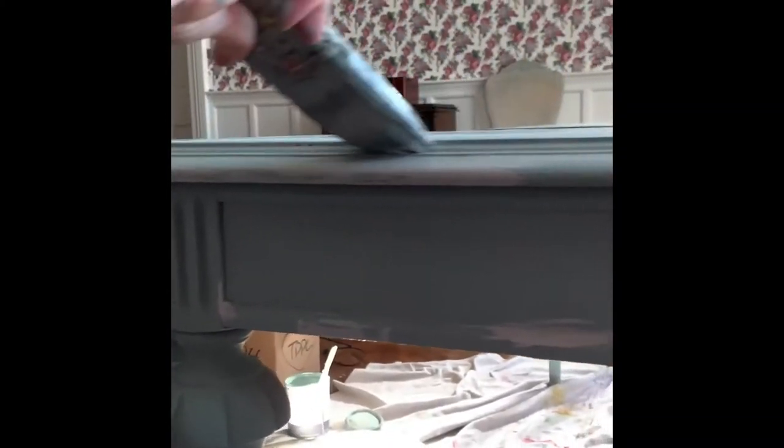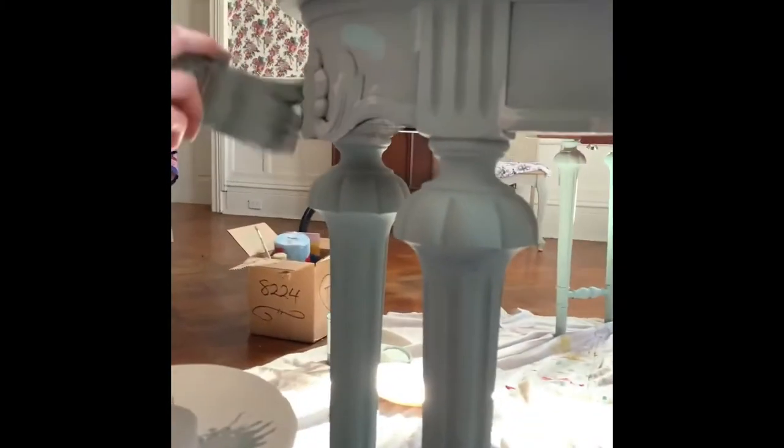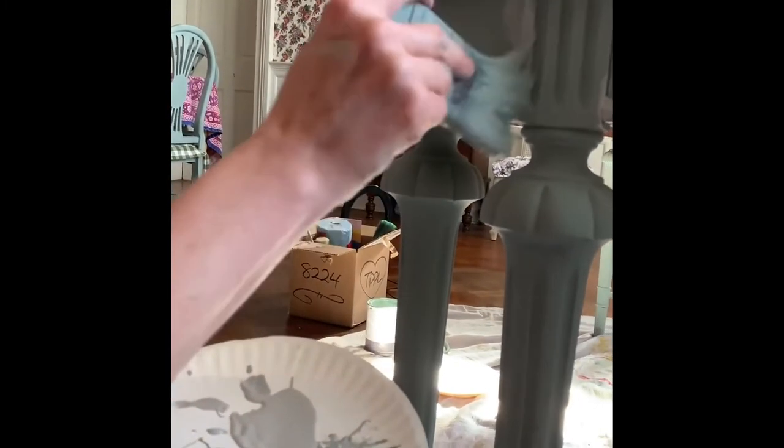I learned this technique from a wonderful blogger who sadly doesn't blog anymore — Leslie Stocker. She still keeps her blog up though. She taught me this instead of Annie Sloan's recommended method of painting in two colors and then sanding back to reveal the base color and wood underneath. The sanding is very time consuming and you end up wasting paint, which is frustrating especially because the paint's expensive. Leslie Stocker's method is just to dry brush on highlights and avoid sanding altogether. It saves time, saves money, and I think the effect is pretty much the same.